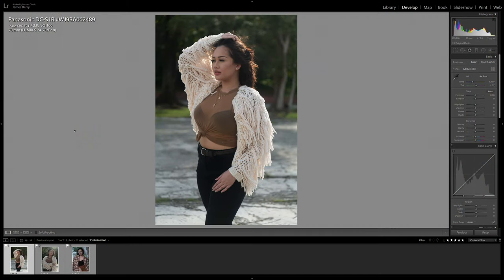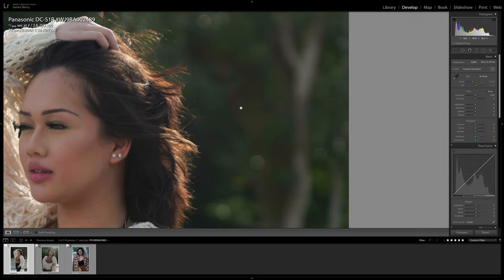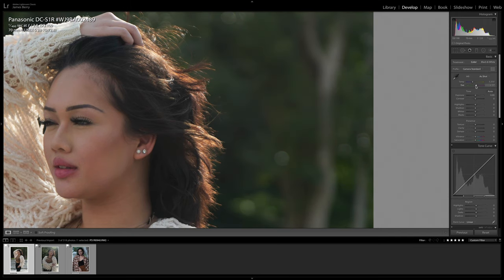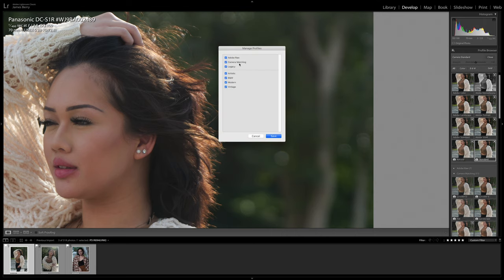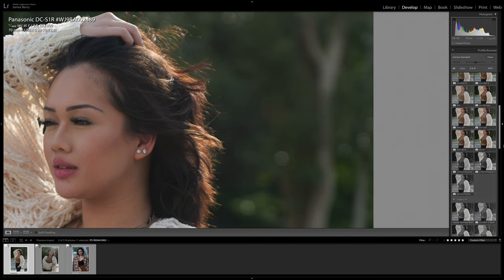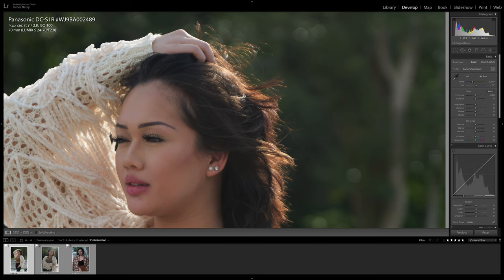Hey everyone, we are home now. I have three RAW files that I want to look at from the Panasonic S1R. Here's the first RAW file — the colors are a little bit muted. These RAW files are unedited. I don't really like the Adobe color profile for the Lumix files. I do like Camera Standard — it actually brings out the skin tones better and the greens. You can access it from the profile browser — the four boxes on the right-hand side — go to the plus sign, manage profiles, and make sure camera matching is turned on.